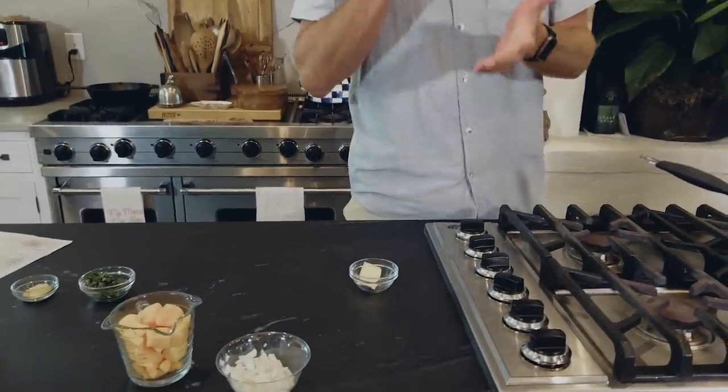Hey y'all, welcome back to Mama's Kitchen. Today we're using one of the most delicious fall fruits there is — butternut squash, which I love. I've got a fantastic recipe for a butternut squash fall salad in my cookbook, Jamie Dean's Good Food, if you want to check that out, but today we're doing a simple pan-seared squash.